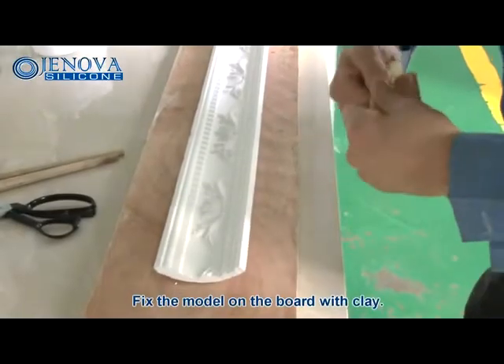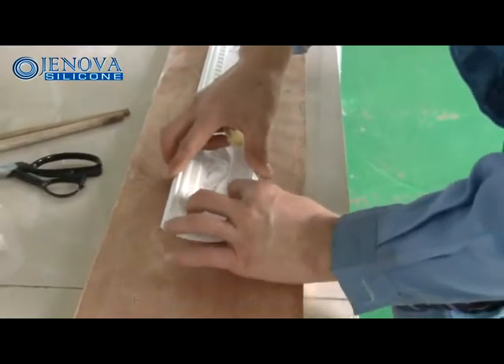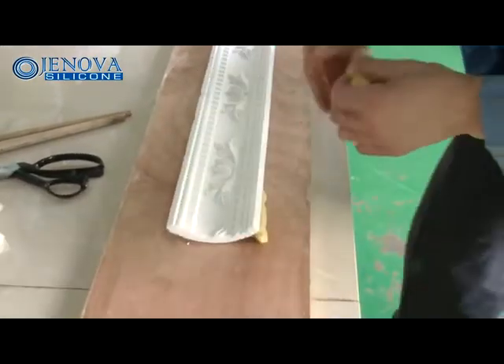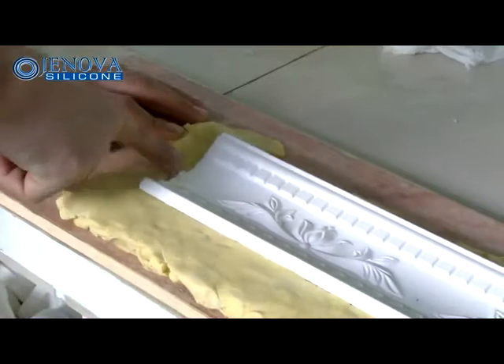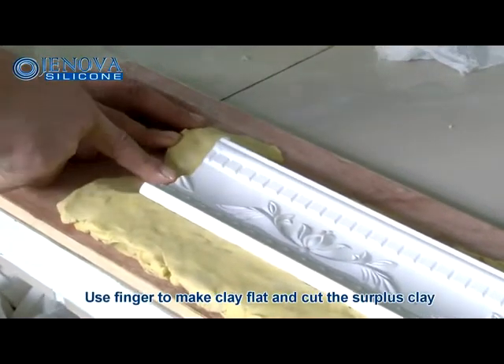Polish and handle the original model, then fix the model on the board with clay. Use a finger to make the clay flat and cut the simplest clay shape.